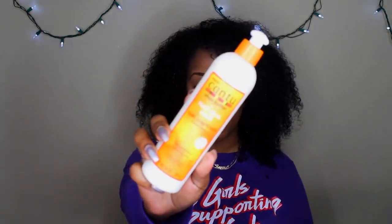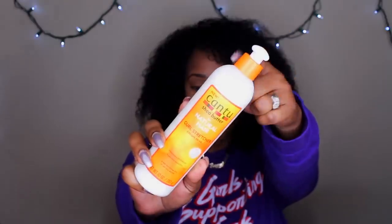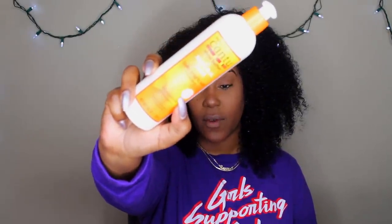So this is how the packaging looks — it has a top that makes it easy to pour out the product. We know that Cantu, no matter what you think about them, does say right on the front of the product that there are no sulfates, silicones, parabens, or mineral oil.